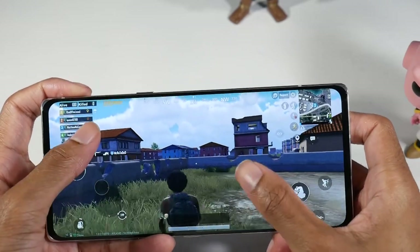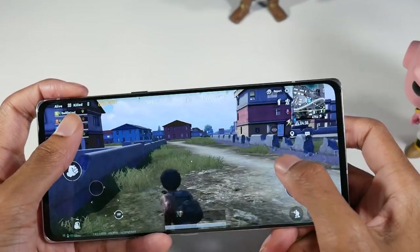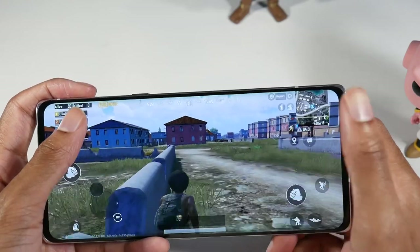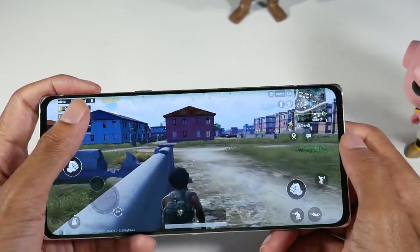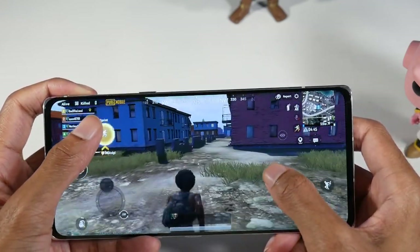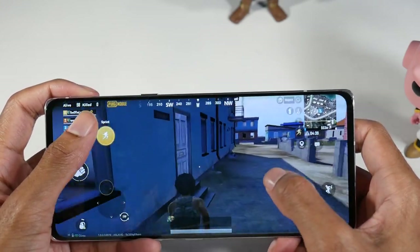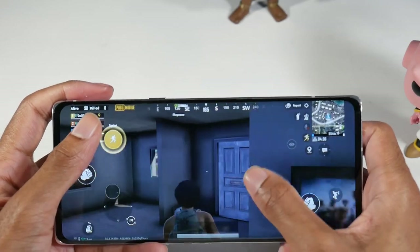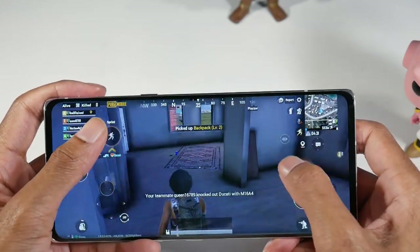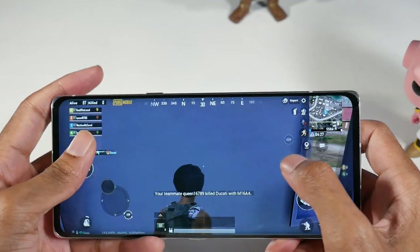Alright guys, if you're thinking about getting the LG Velvet for gaming, it is definitely a good device considering the price, and you get the dual screen case with this phone as well. It's very competitive in this space — a really good purchase for gaming and multitasking. If you like to game and multitask, the dual screen case is going to make for a really great experience. Thanks for watching, and I'll catch you guys in the next one.